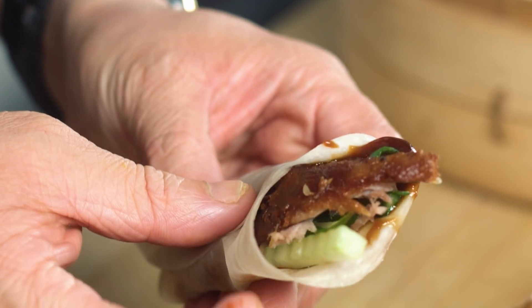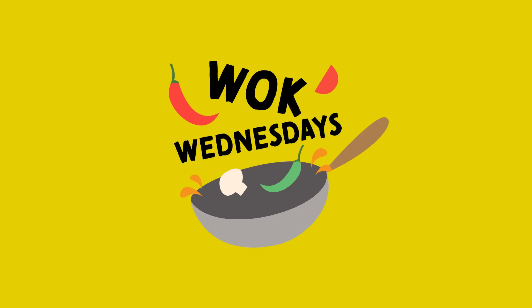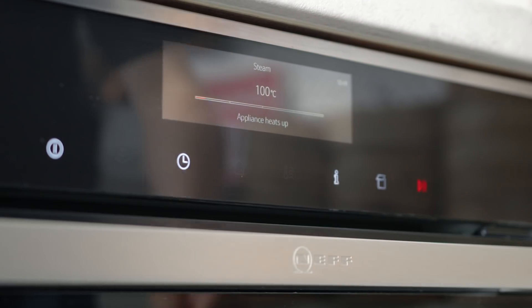Happy Chinese New Year! It's the Year of the Tiger and this video is sponsored by Neff. Gong Hei Fat Choy. Welcome back to Wok Wednesdays. I'm Jeremy from School of Wok Covent Garden. This week's Wok Wednesday is sponsored by our friends Neff and I'll tell you more about those guys later.